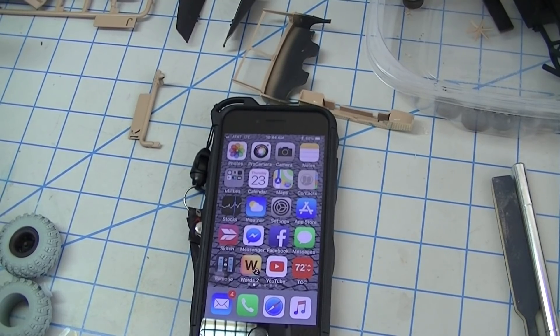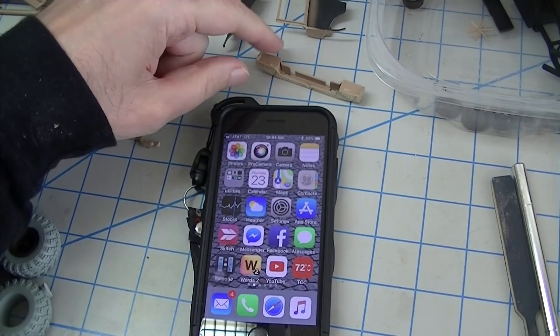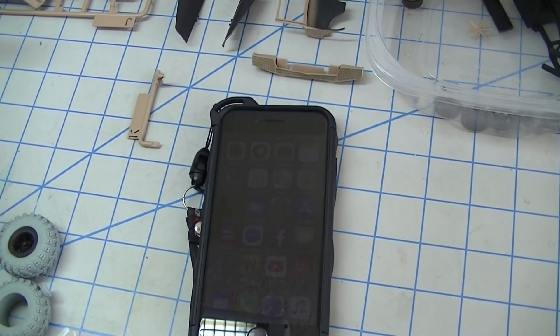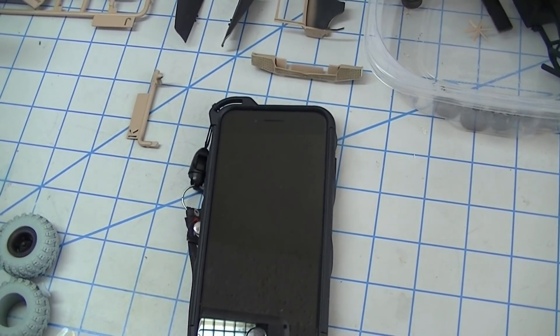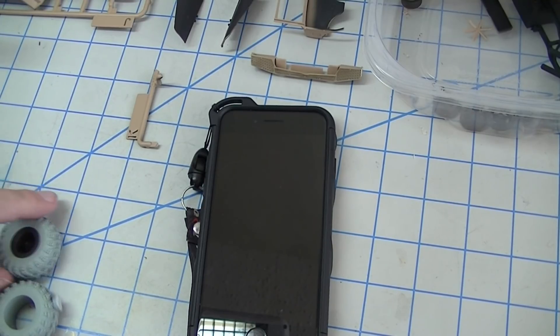I did specifically say iPhone, and yes that reflects my personal bias — I'm all Apple all the time. I'm going to show you how to do this using my iPhone because that's what I have, but obviously you can do this with any phone. We don't have to get into the Android versus iOS argument. Some of the apps I'm going to show you are available on multiple platforms, so it doesn't have to be an iPhone.